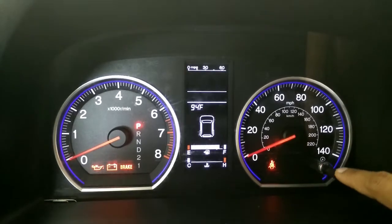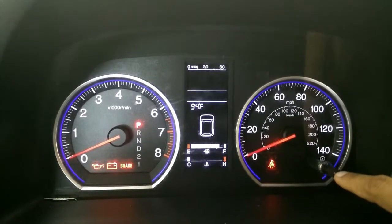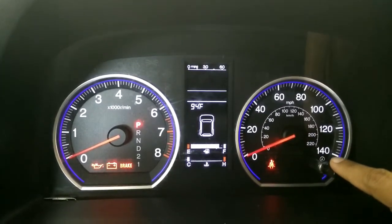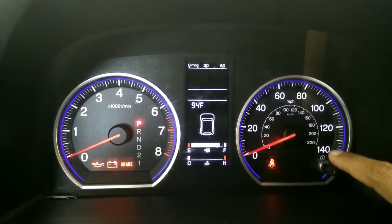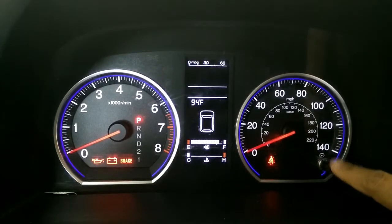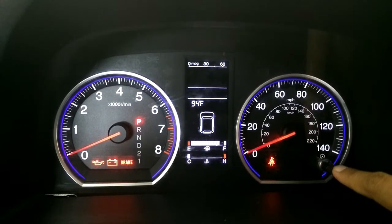I press it once — you see 'end', so that means I just have one code. Press it again and you see the code. You can repeatedly press this button to go through all the codes. Once you have them noted down, you can sort them, look at the reasons, and decide what to do. If you want to get rid of a code, just keep this pressed for about 13 to 15 seconds and the code will be reset.